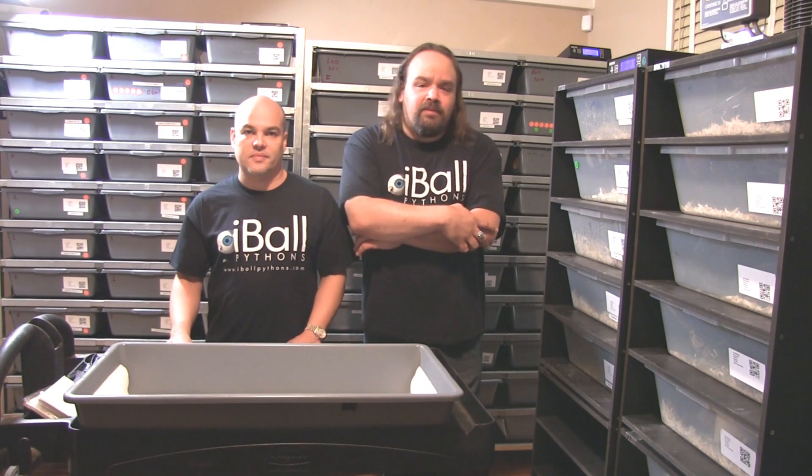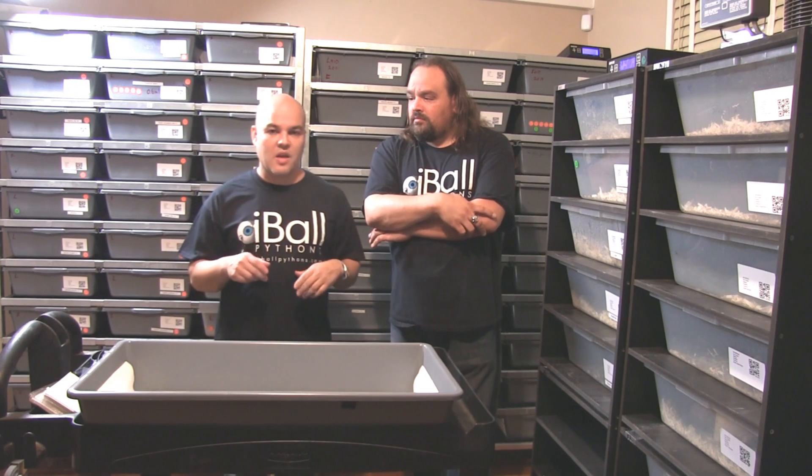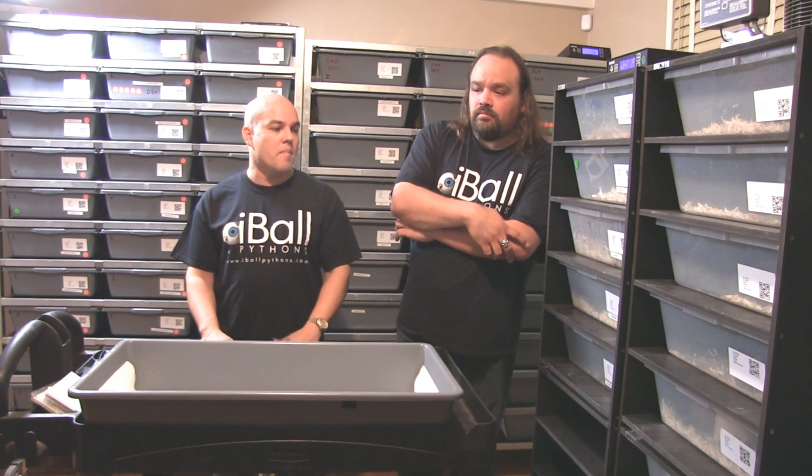What's up guys? It's Chris and Danny from Eyeball Pythons and we're just bringing you up to speed with the new rain gene that we acquired from Ralph Davis. Chris, why don't you bring us up to speed on how we acquired the animal, what we did with it, and talk about what this gene is doing to our collection and how it's making amazing morphs.